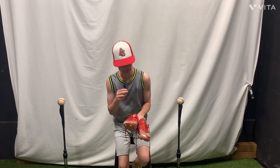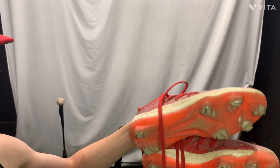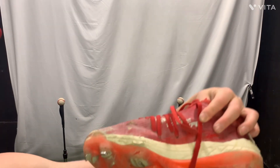Our next item is the Adidas cleats. I actually really love these ones. They're low top — they kind of look like soccer shoes. As you can tell they're pretty worn down. I am moving on, got some new cleats, about to move over to three stripe life.